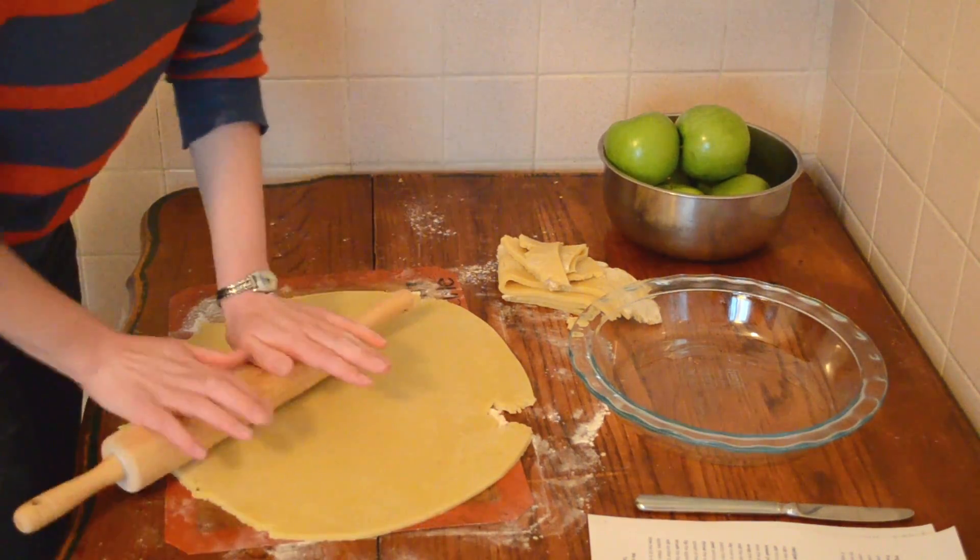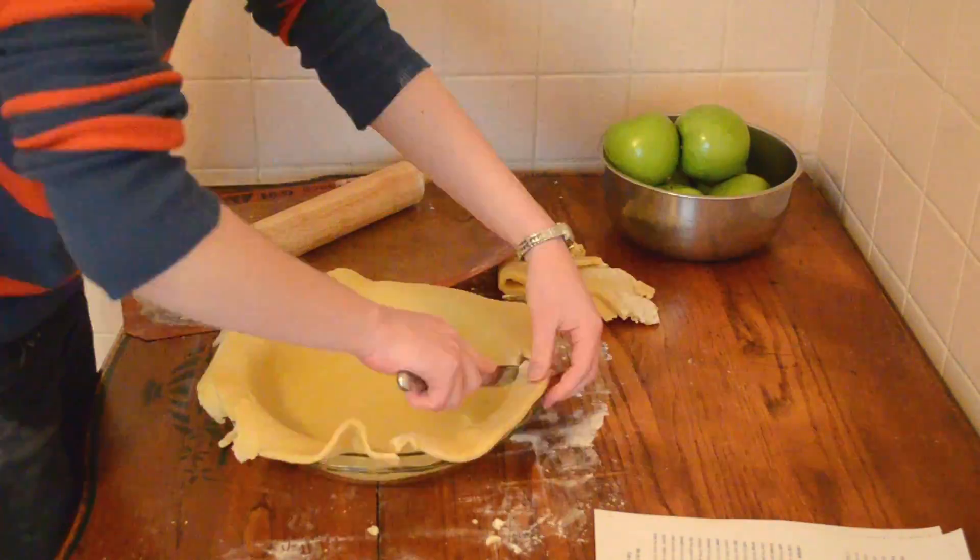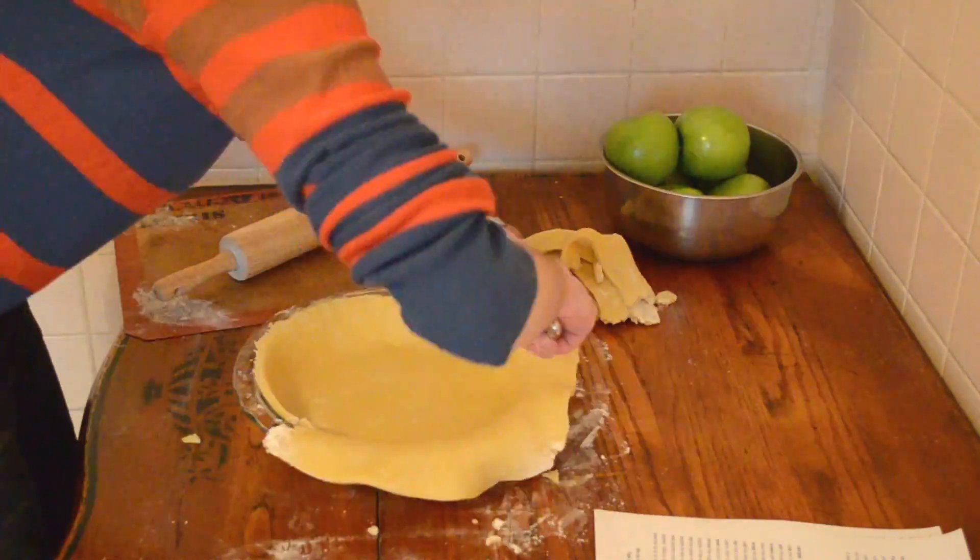Now the dough is really simple. It was made from flour, sugar, butter, and egg, which is really unusual in an American pie dough, but the Sorted Boys are from the UK so I'll let it slide.